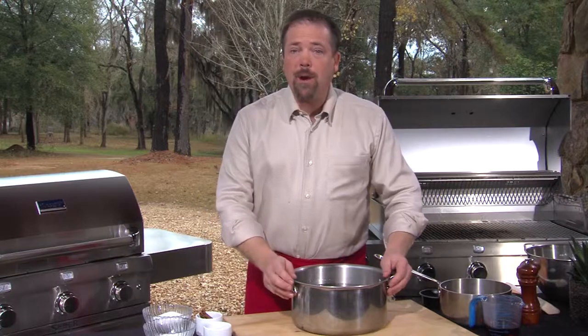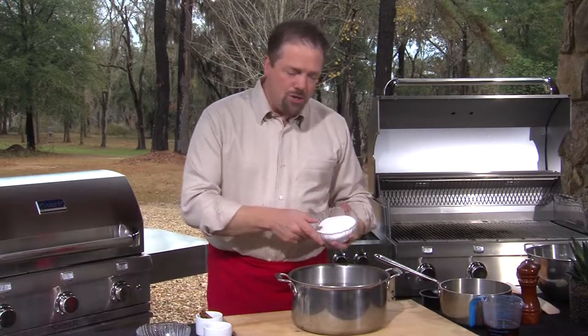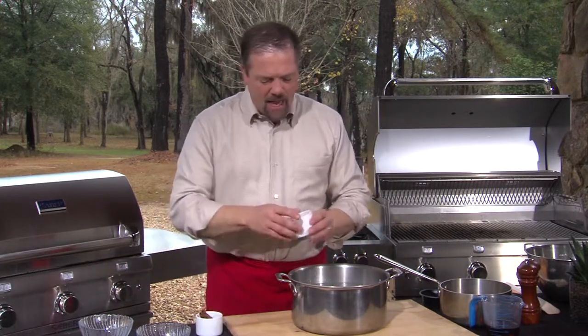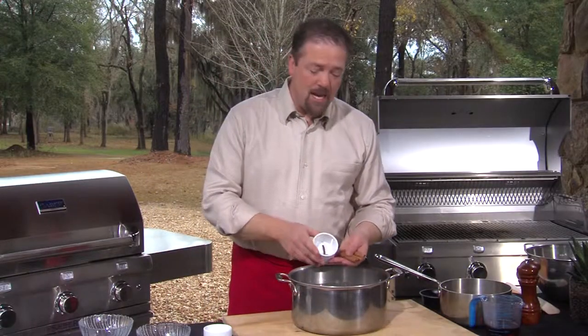The first thing we do is prepare the brine. I have a whole bunch of cold water in this pot, and then into that I'm going to put kosher salt and a lot of sugar, because the sugar is necessary to balance out the salt. Then into that I'm going to put some flavoring — some thyme leaf and some cinnamon sticks.